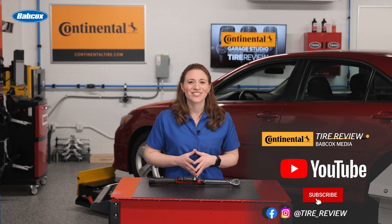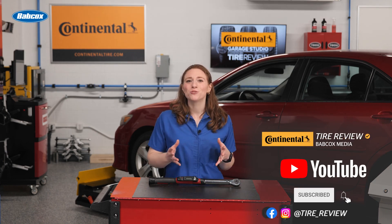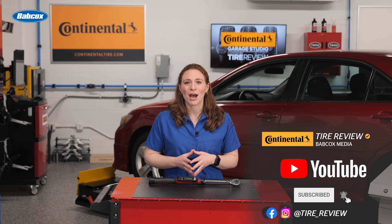Annual calibration service is recommended by most torque wrench manufacturers. Don't forget to follow us on Instagram and Facebook and subscribe to our YouTube channel for more tire service and shop operations videos.